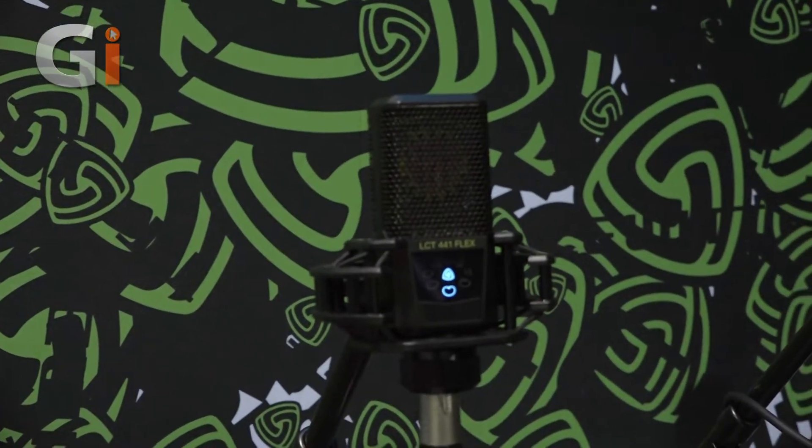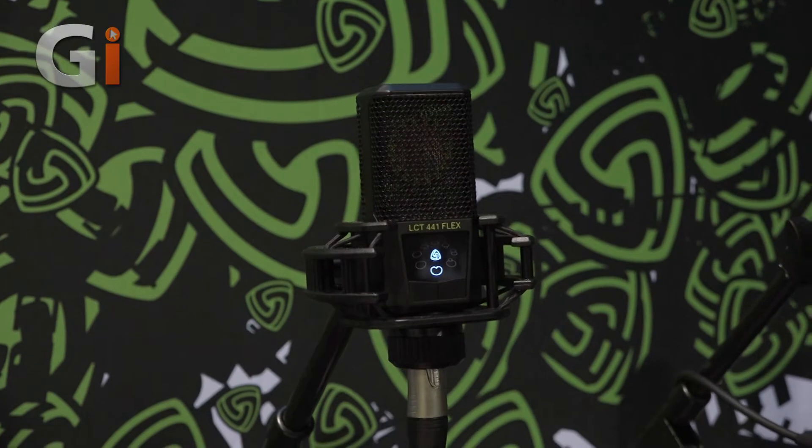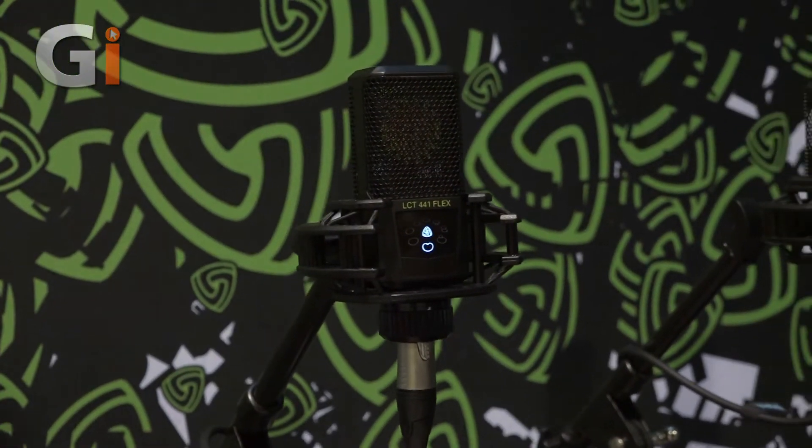Let me introduce another model which we are presenting for the first time here at NAMM. It's the LCD 441 Flex — a very flexible recording tool. It's a one-inch true condenser multi-pattern recording microphone, and when we developed the LCD 441 Flex we took the same approach as with our award-winning and highly acclaimed LCD 440 Pure. We took the key technologies from our top of the line models and put them in a very compact and endurable enclosure.